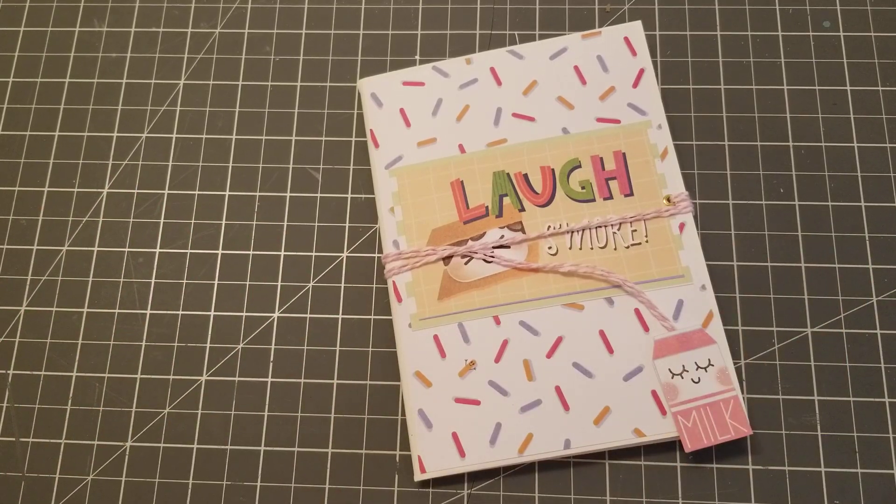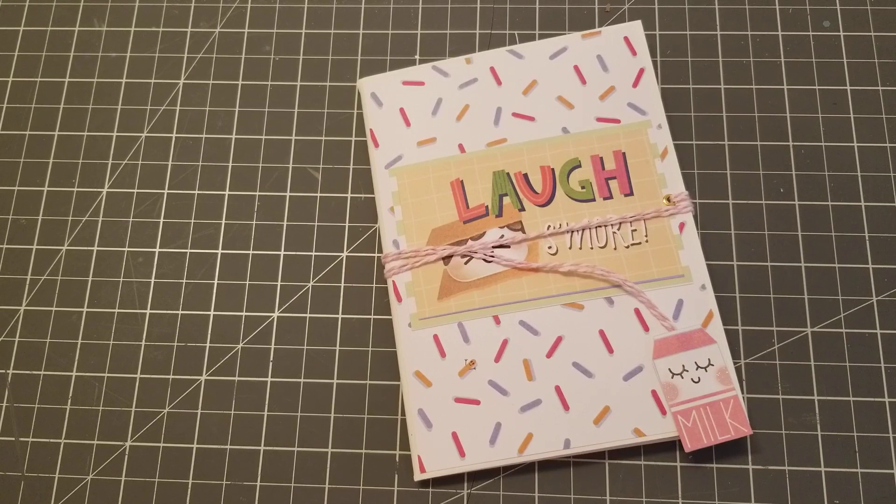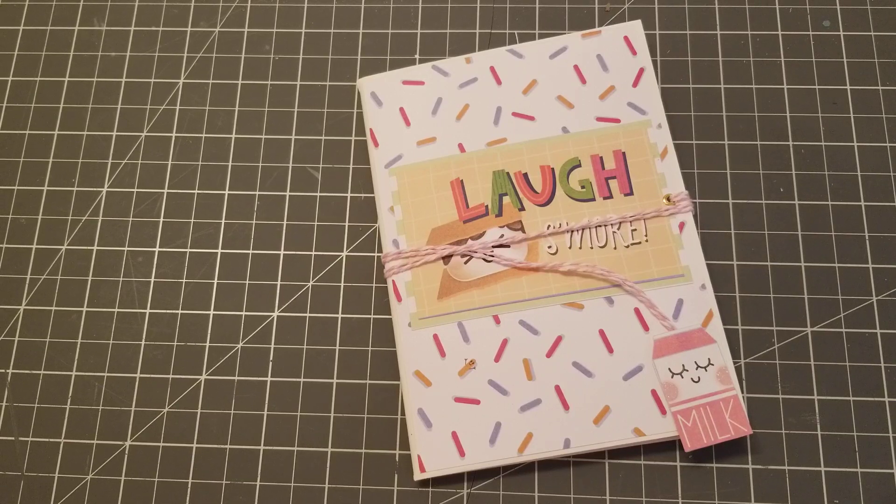Hey guys, welcome back! I just finished watching Lali's video — she made an envelope card using four envelopes, turned it into a card. Super cute, great idea. I'm going to link her video in the description bar; she actually has a tutorial.